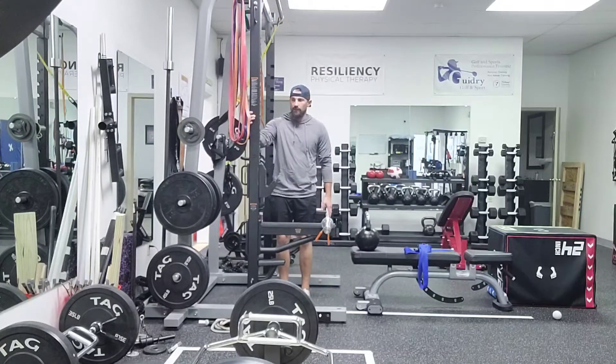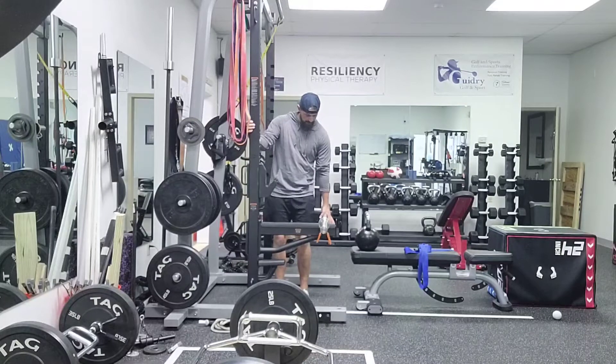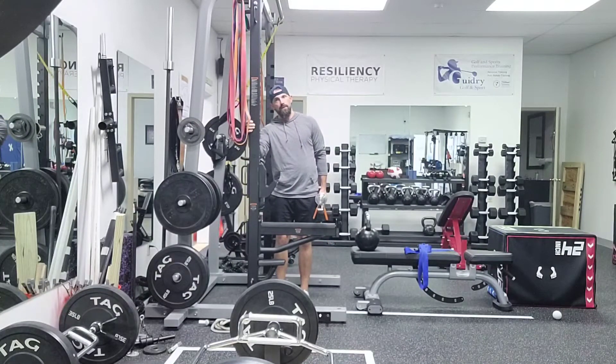I like to do it in a power rack so you can kind of support yourself with the rack. You're going to get centered, lift, side bend away. We're just going to be holding. I like to start at 10 to 20 seconds. You can work up to 30 seconds, 45, up to a minute if you want.